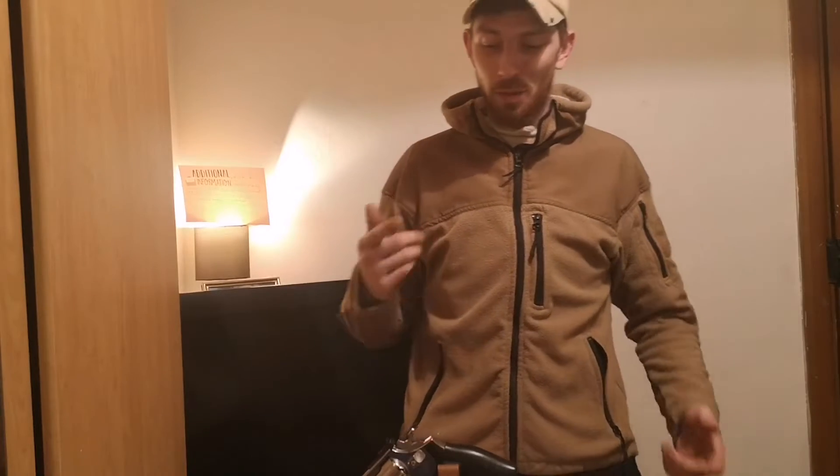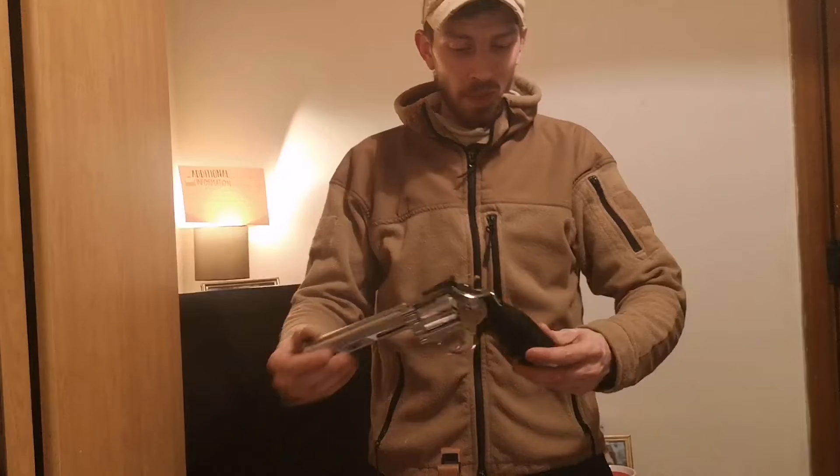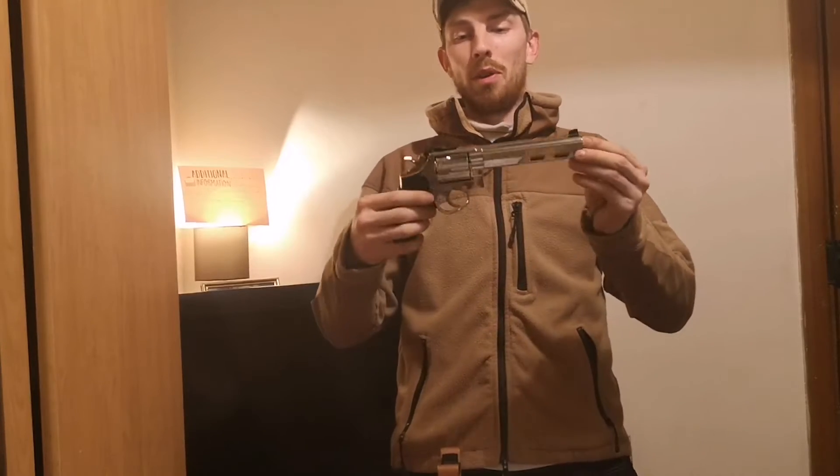Hello guys, welcome to HiTemp Airsoft. I'm Jake Ansell and today we're going to be talking about this — the HG133U-1.